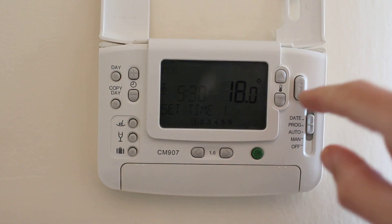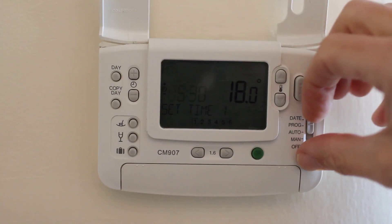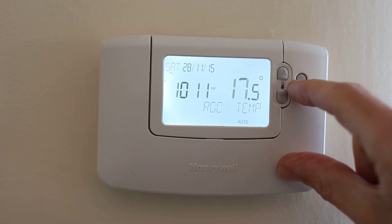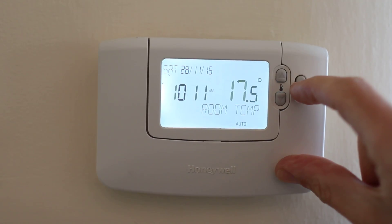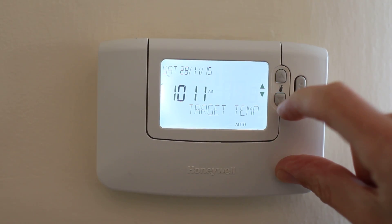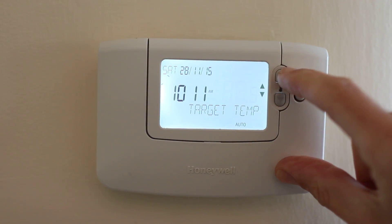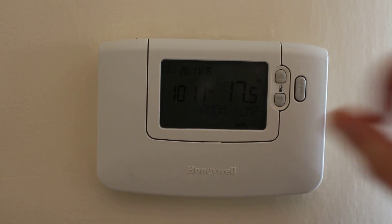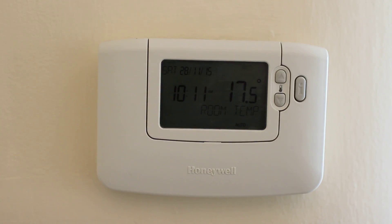Back to auto. If you press the i button, it shows you what the current room temperature is and the target temperature. If you need to adjust that, you can use the up and down arrow buttons to change the current target temperature. So if you just need a quick override, that's one way to do it.